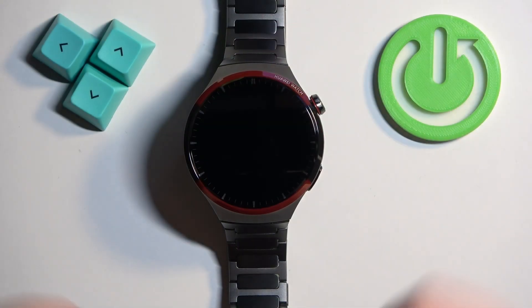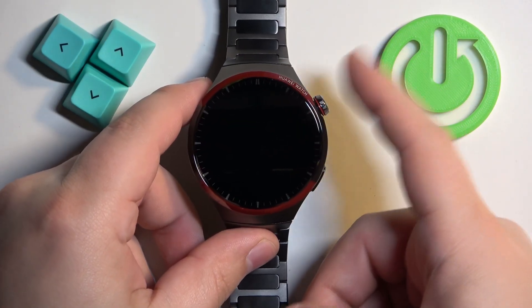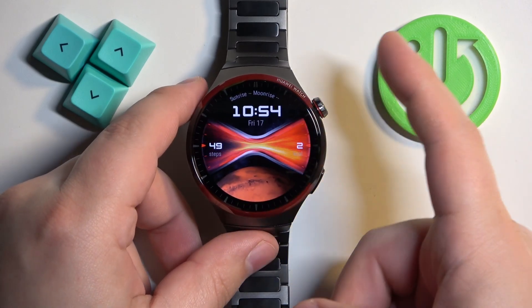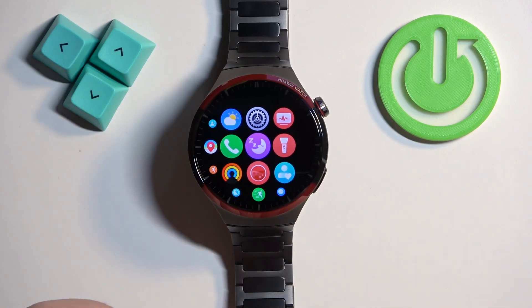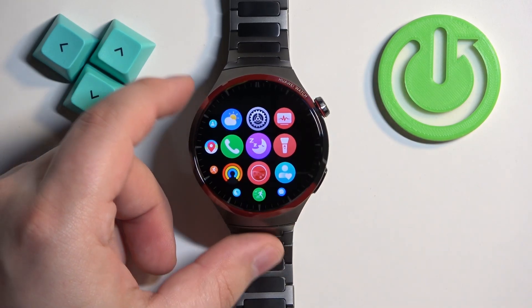First we need to wake up the screen on our watch, and you can do it by pressing the crown button. Once you wake up the screen, press the crown button again to open the menu. Then scroll through the menu, find the settings icon, and once you find the settings icon, tap on it.